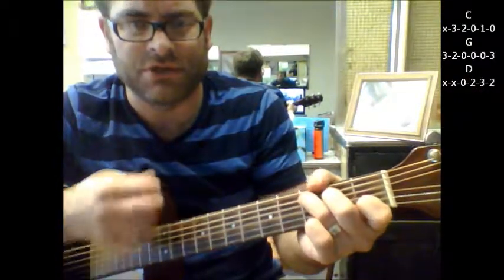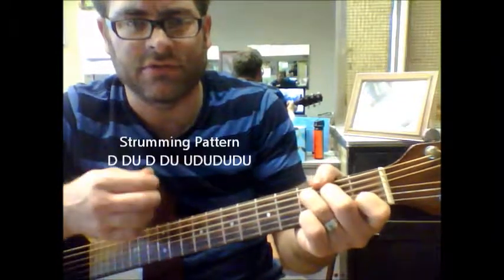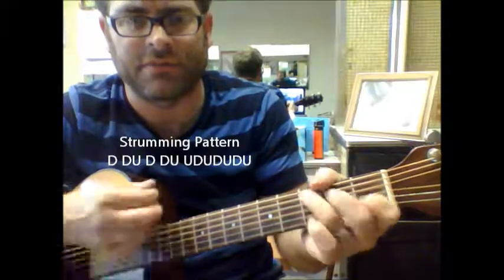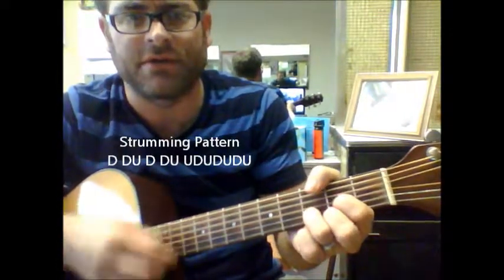As far as the strum pattern, we can keep it simple: down, down, up, down, down, up — up, down, up, down, up — down, down, up, down, up.